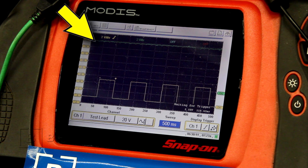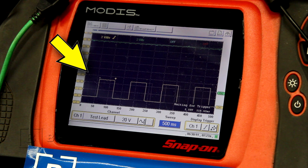The green trace, or channel 2, is displaying battery volts, which is normal. The yellow trace, or channel 1, is displaying a 0 to 5 volt square wave, which is also normal.